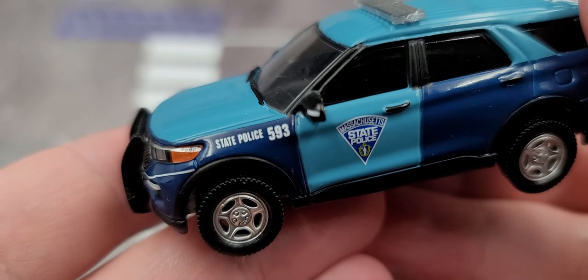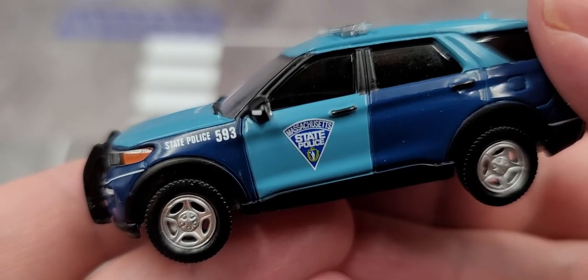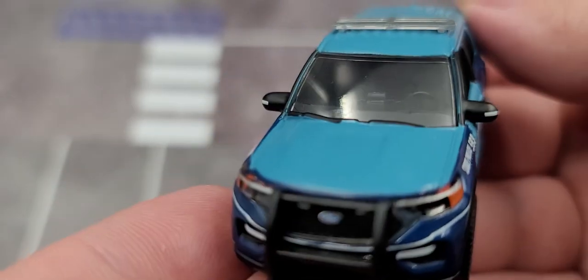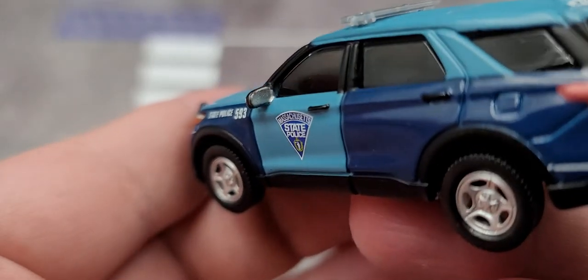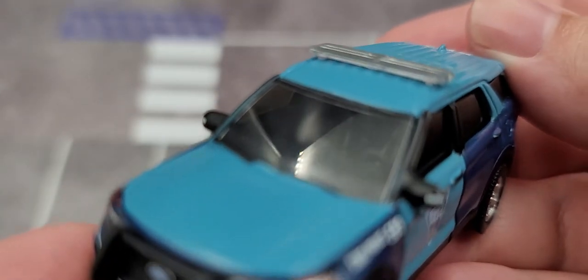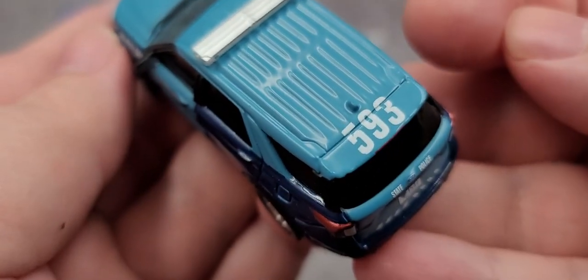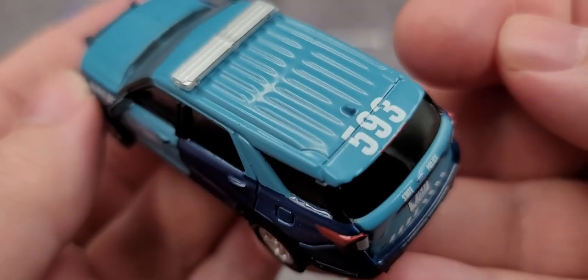On the fender, we have State Police and the unit number 593. Got the Massachusetts State Police seal on the door, and some lights on either side of the mirrors as well, with silver painted details for the mirrors. Got that low profile all-clear light bar on the roof, as well as 593 and the antenna on the back right above the 9.